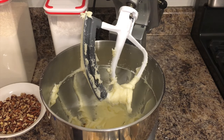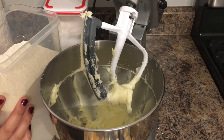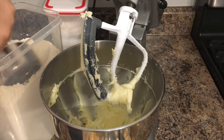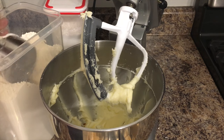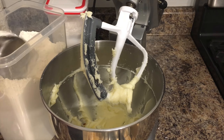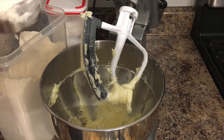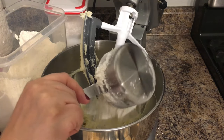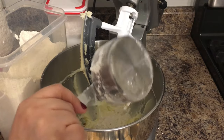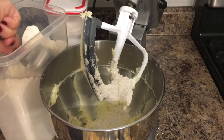After you add the vanilla extract, we're going to be adding our flour. For the flour we are going to need one cup and three-fourths of a cup of all-purpose flour. Make sure you use the exact measurement or your cookies will not come out as they're supposed to. I'm using the King Arthur brand, but whatever all-purpose flour you have will work.